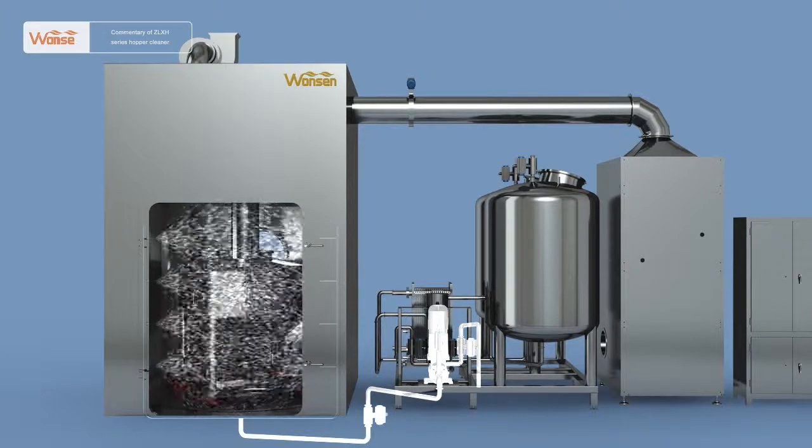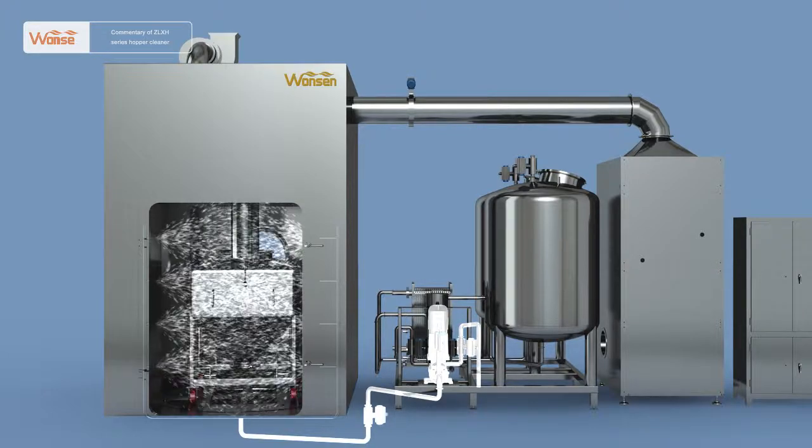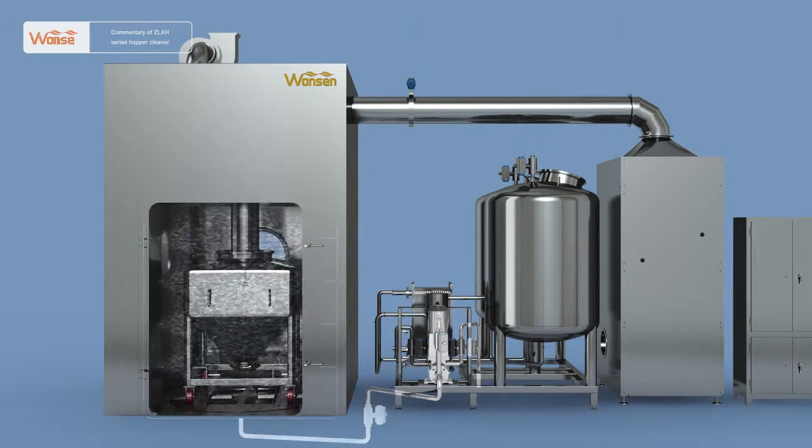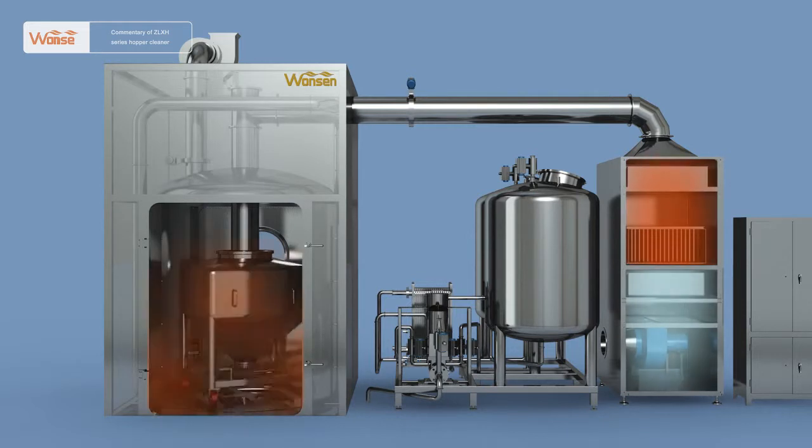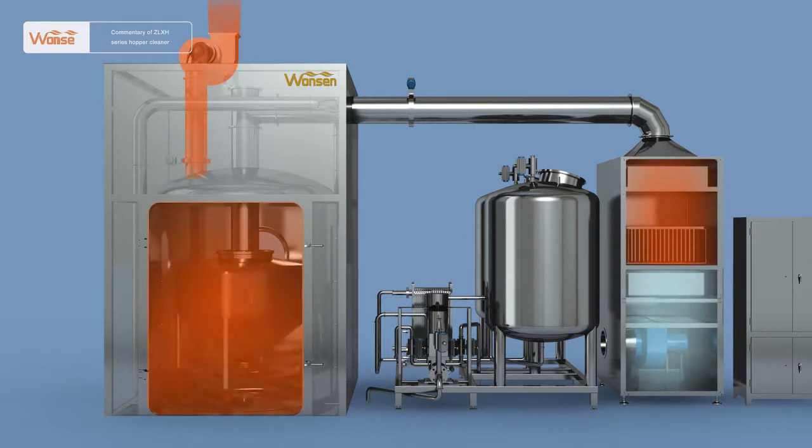After cleaning by the three kinds of water, the transfer hopper has been washed clean. Close the purified water pneumatic ball valve, and after a while, close the water discharge pipe pneumatic ball valve. Start the hot air cabinet fan, open the air pipe pneumatic butterfly valve, and open the exhaust fan and pneumatic butterfly valve at the top to make the hot air in the silo produce convection. The clean hot air produced after the air passes through the fan, medium efficiency filter, heat exchanger, and high efficiency filter will enter the silo to dry the transfer hopper.